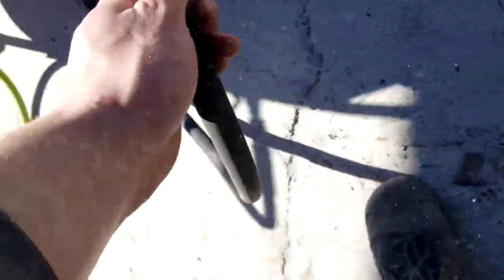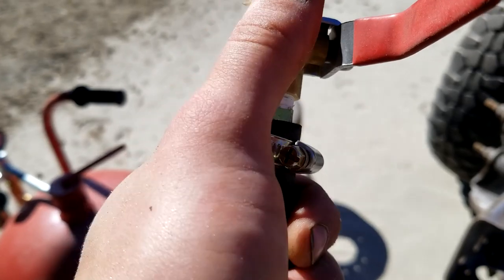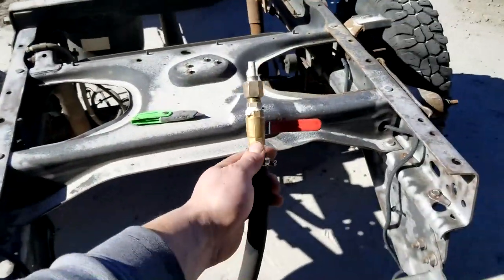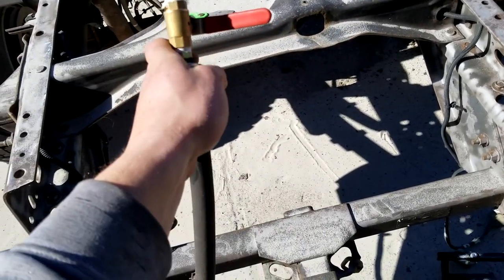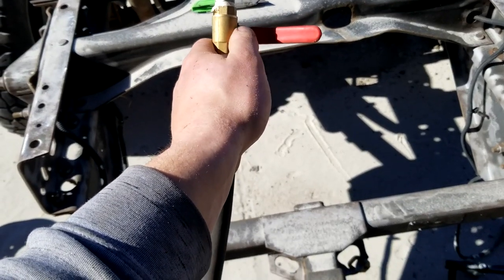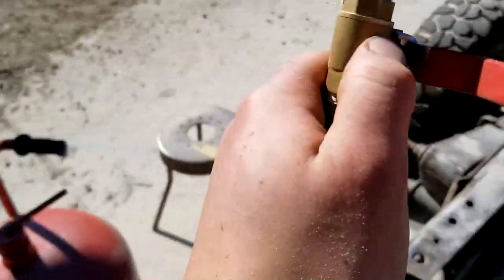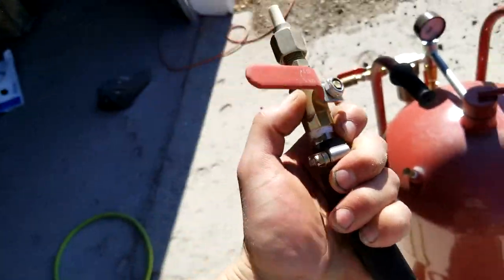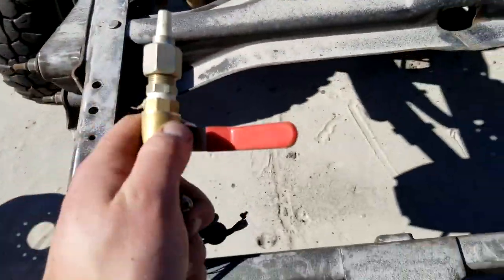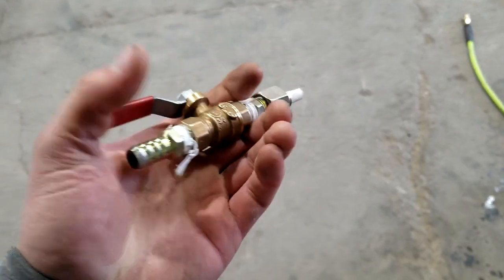Got a bit of a problem - you can see right there I got a blowout in my valve, I'm leaking air pretty bad. When I hit the lever back to release the sand, I'm getting sand and air shooting out there too, so it's not being focused into the tip. I don't know if that's a common problem with these or not, but I definitely need to throw a new valve on here so I can keep going. Not a big deal. So I got my new valve on and we're once again good to go.